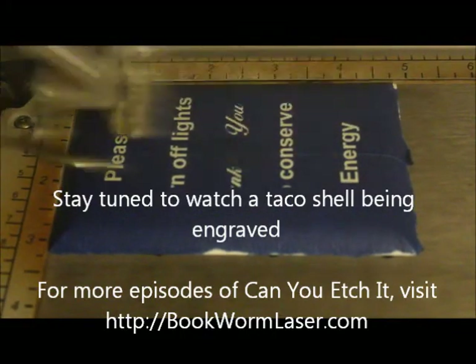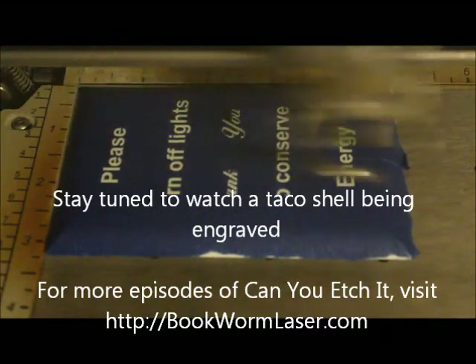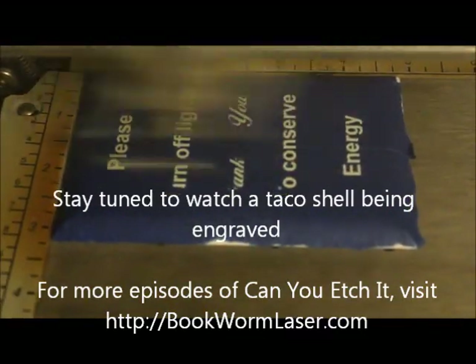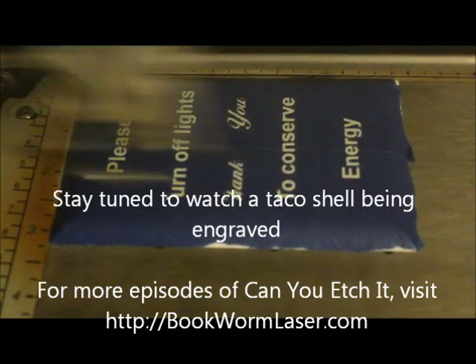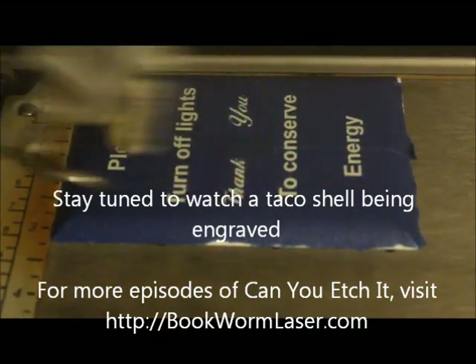If you want to check out any of the photos from this episode of Can You Etch It, please visit bookwormlaser.com and search for switch plate, taco, or failure — or check out the post on Friday, June 8, 2012.